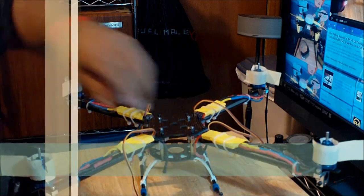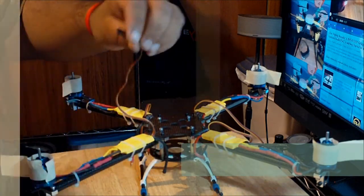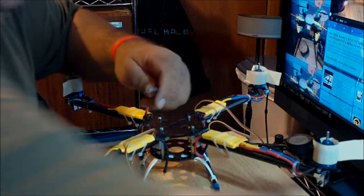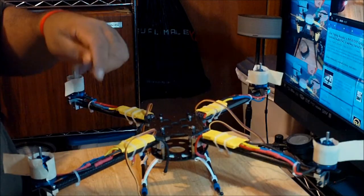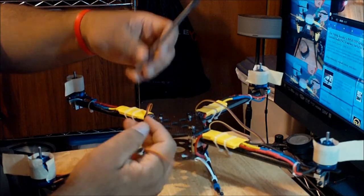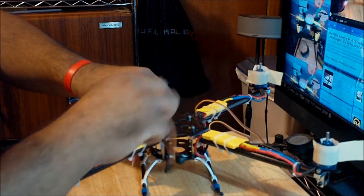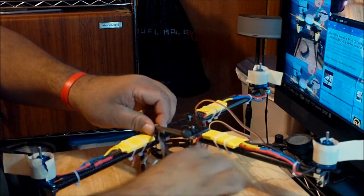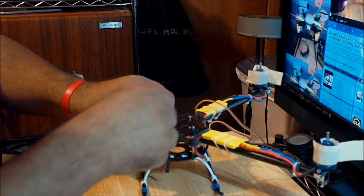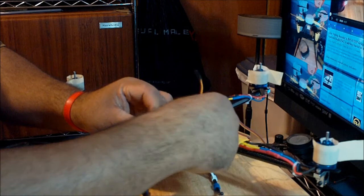Now I'm going to start the final step of video number four. What I'm going to do is curl the cables of the ESCs so you don't have this really long loose cable. It's supposed to look something like a coil. You can use a regular screwdriver, a tube, or a small rod, and then just wrap the cable around it in a coil fashion, just like I'm doing right now.